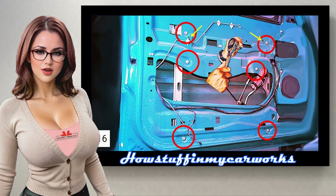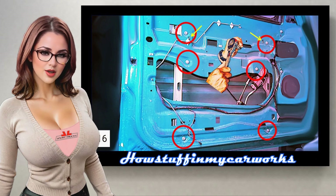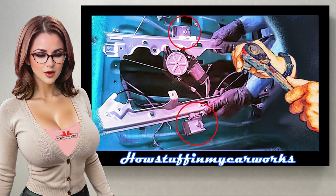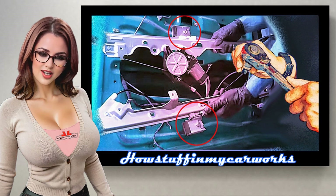Unhook the regulator from the door by moving it upwards slightly, then maneuver it down and out to extract it completely. Step 17: Loosen the screws of the clips that hold the glass or window to the new regulator and insert it into the original position.